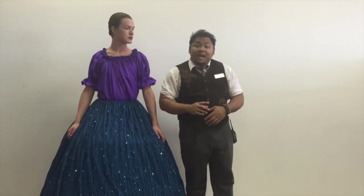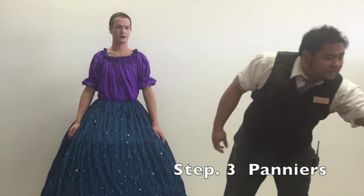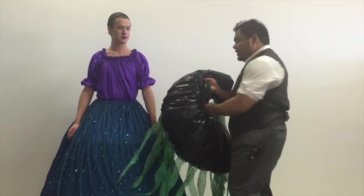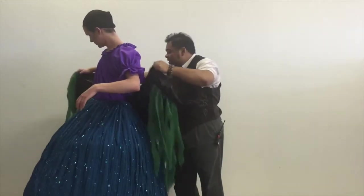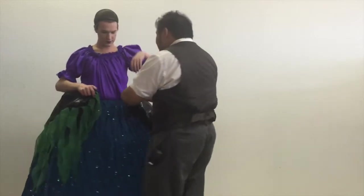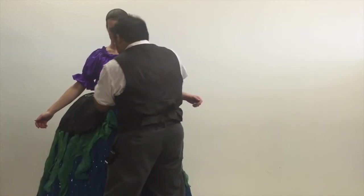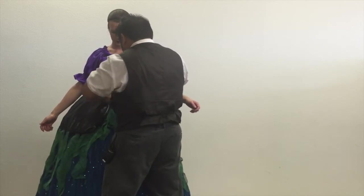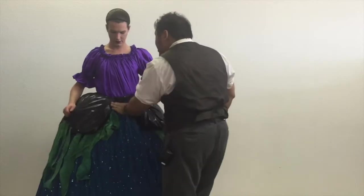Next thing we have is a pair of black peignets with seaweed fabric attached to it. Pull onto that side and pass it along — let's get this lined up. And just like the hoop skirt, it's important to tie this securely. I'll tuck away the knot.